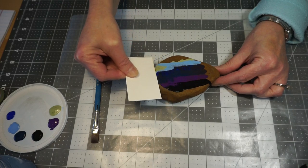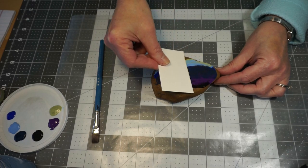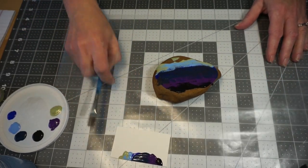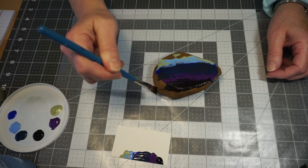You don't want to press too hard — I pressed a little hard, so I'm going to come back across. All this does is kind of start the blend of paint. Now I'm going to set that aside, pick up my paintbrush, and I don't want too much water on it. I'm going to just start to blend.